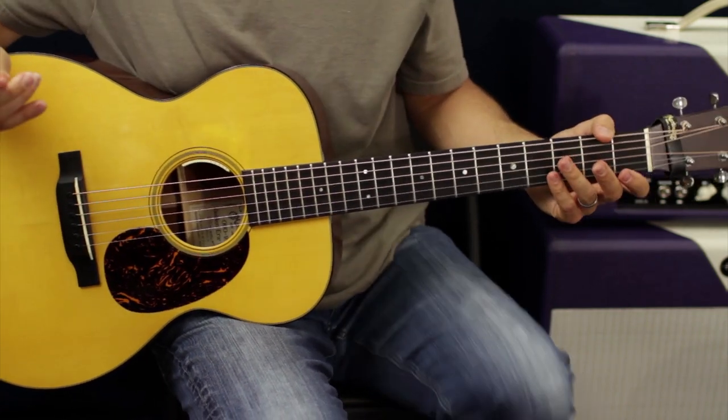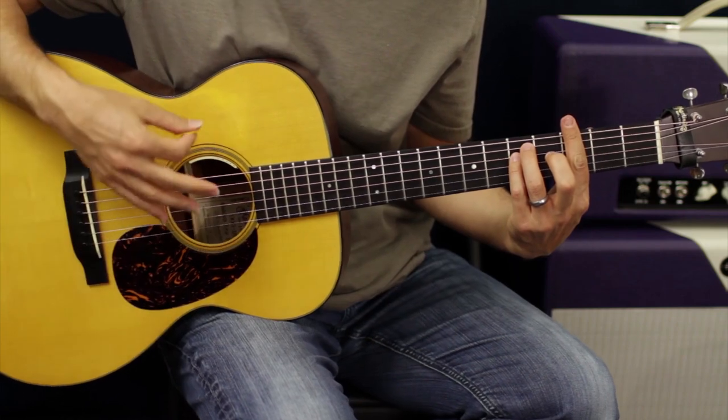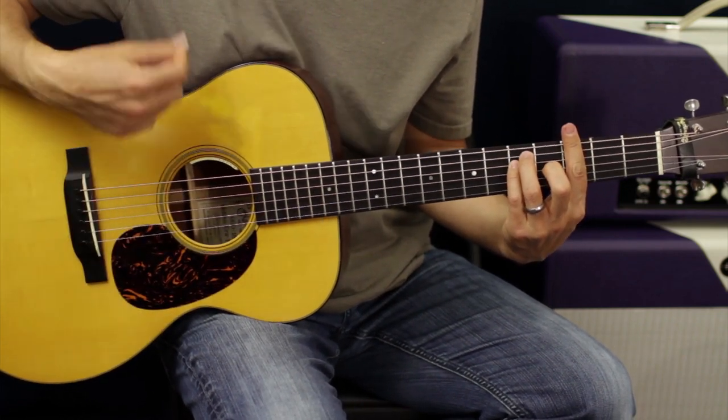And then back into the main riff. Nothing fancy — just two downstrokes and then you're going up, down, up, down.